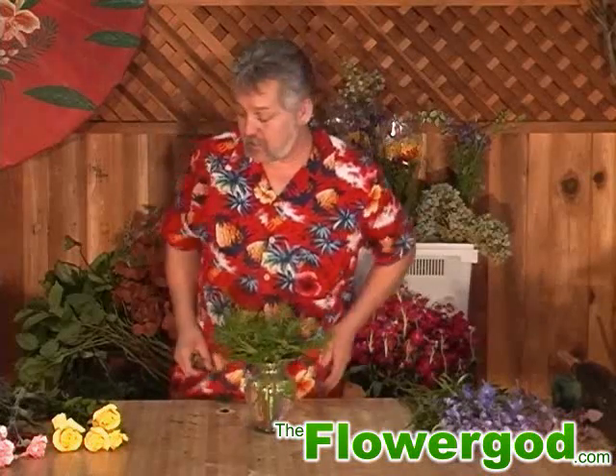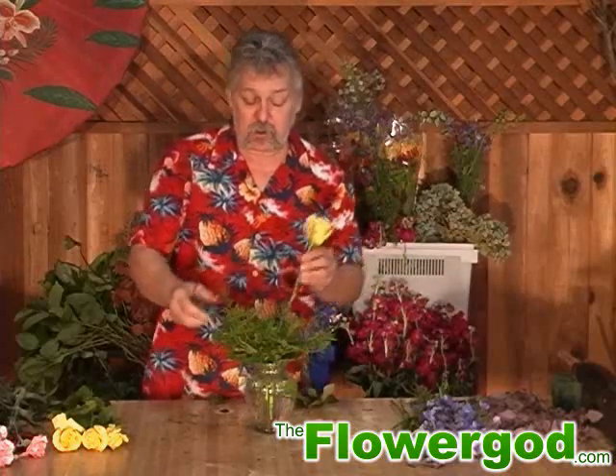Now that I've got some foliage in there, I'm going to do some roses. You want to take off your leaves that are going to be down in the water. We're going to do a roundy-moundy, so you want to keep your stems fairly short.